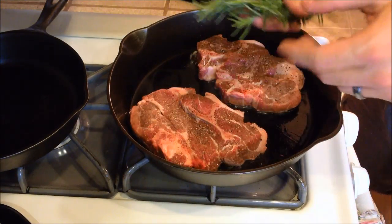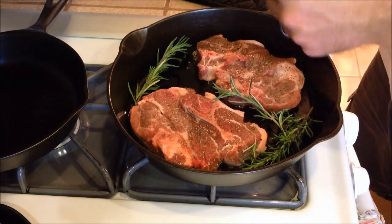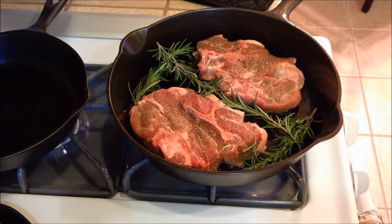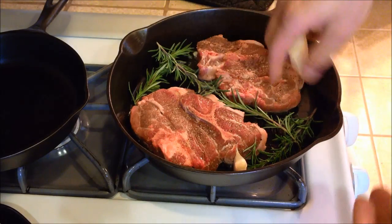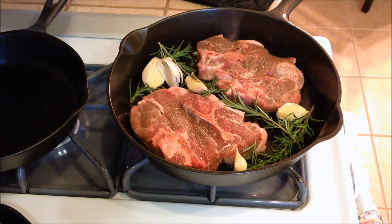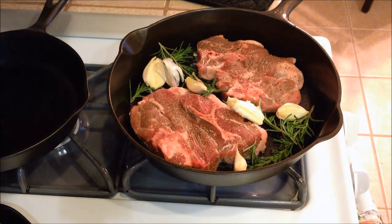We're going to add in our rosemary around the outsides and the spaces between the lamb chops. This will cook out the flavors from the rosemary into the lamb and the juices around it. Throw in the garlic — crush it with the broad side of a knife pretty good, then throw it in. Then put in a couple cuts of butter.